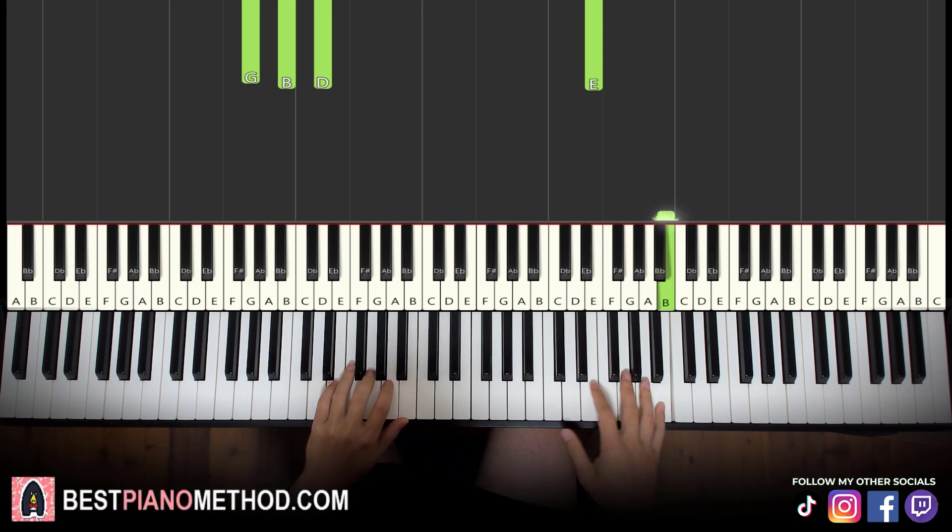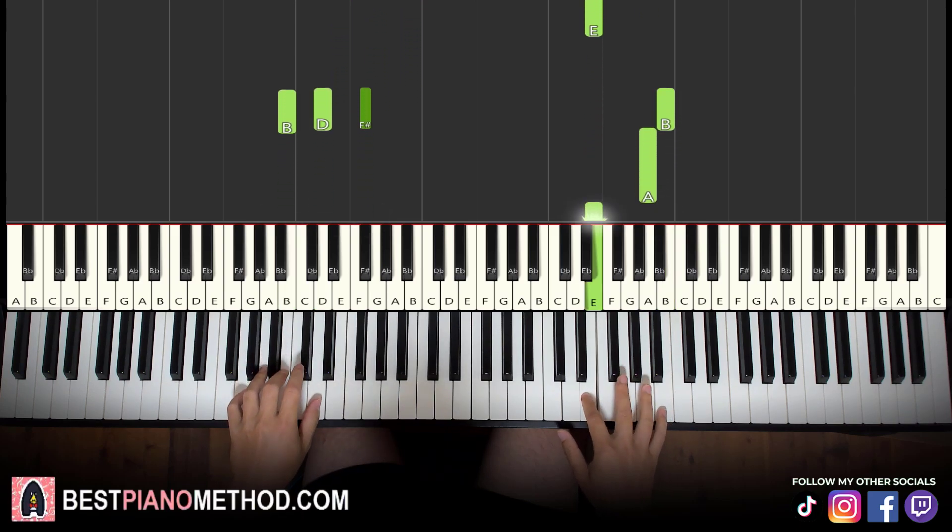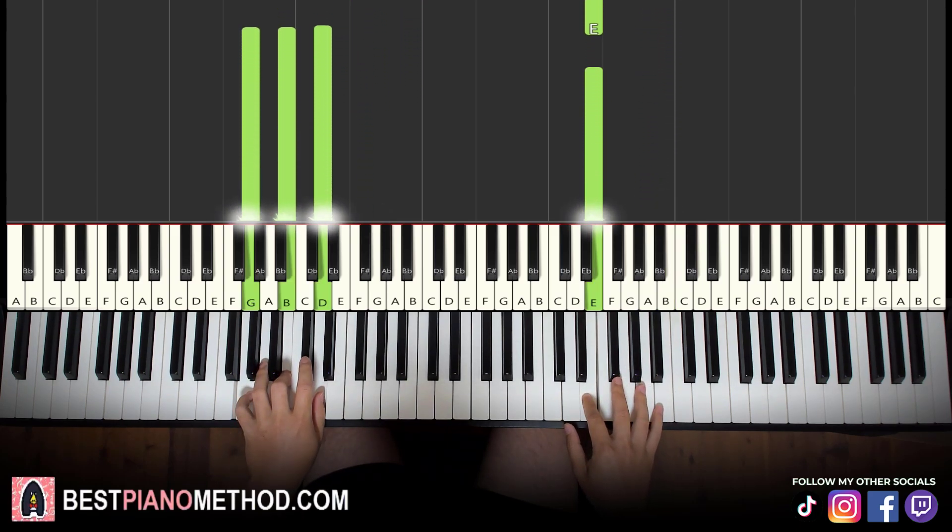So let's learn it again. It goes here, together, here — like that. There you go.